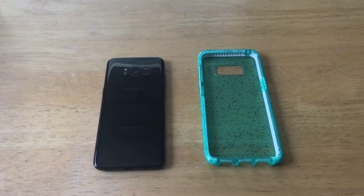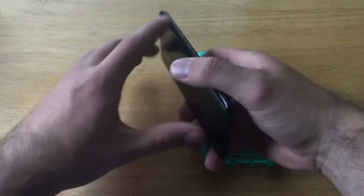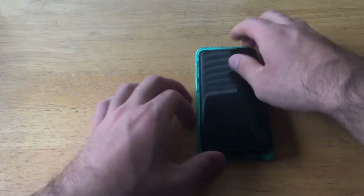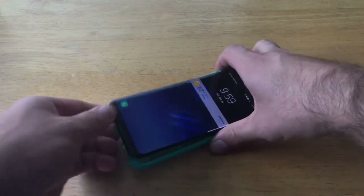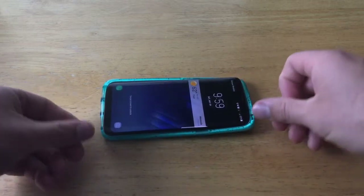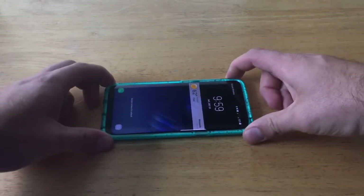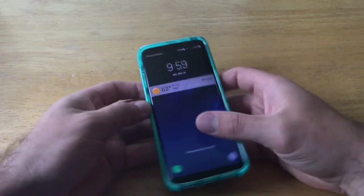Let's go ahead and install the case. The way I like to install is: the side with the most buttons goes in first. I slide the two corners in, then push forward and press down simultaneously. I was able to get the phone in the case.